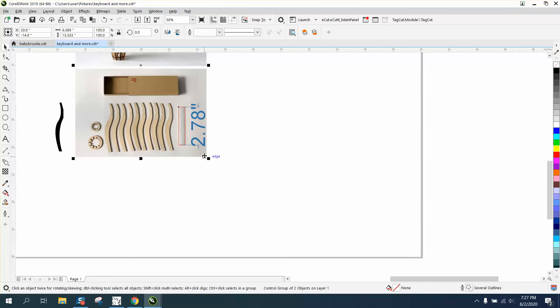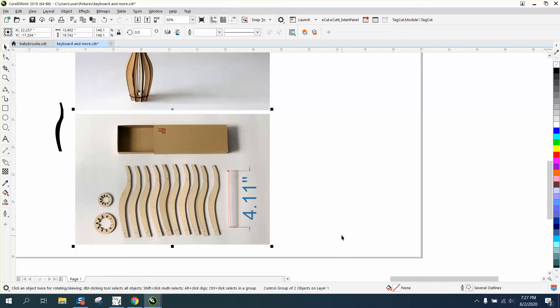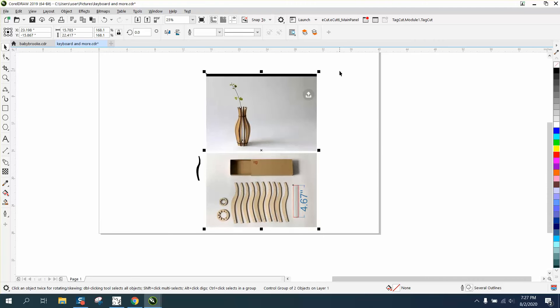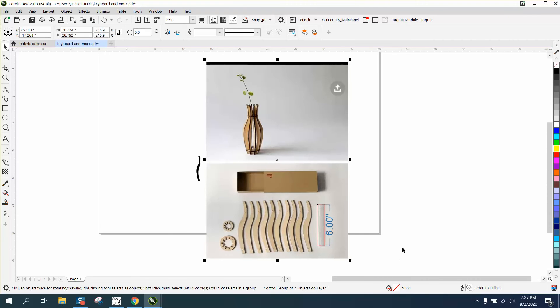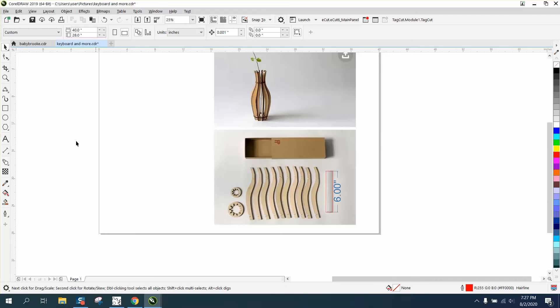Let's take this whole thing and stretch it from the corner. Now it's 4.11 inches tall. We'll stretch it again — if you have a vial, this is kind of like a rain gauge vial, so they're about six inches. That's perfect. Now we've got our picture scaled correctly, so we can start drawing. I'll just take the reference away.